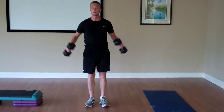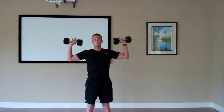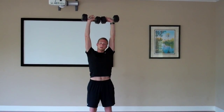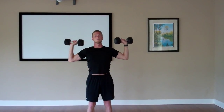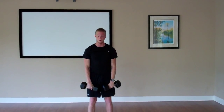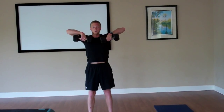Next we'll go into shoulder press — bring those dumbbells up, elbows a little past 90 degrees, press up, dumbbells touch together at the top, ears near your arms. We'll do 20. Then we'll go into an upright row — palms facing your legs, pull up with your elbows, dumbbells come to the bottom of the neck and top of the chest, then down. We'll do 20.